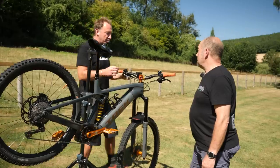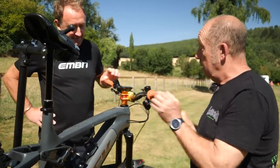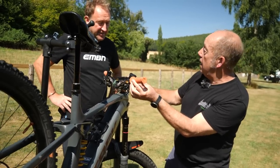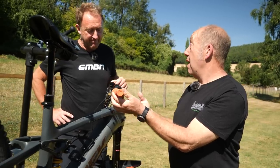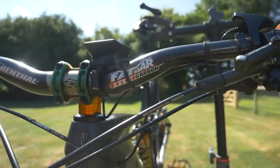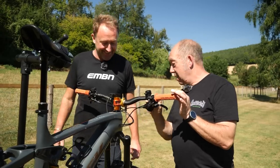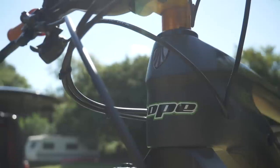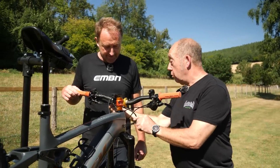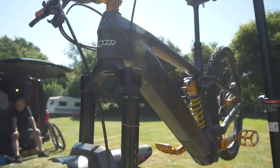John moved the Kiox display from its standard position up to the handlebar. The reason: with the knock block plus allowing the bar to rotate further, the handlebar was shearing the Kiox — it catches the top and wipes it out. He unfortunately broke one already, and at £180 a time that gets expensive. So he moved it to a mount on the bar. He also keeps his cables short and in unison — he hates cables all over the place. The dropper cable is the same length as the rear brake cable, and the gear cable is short and tidy.